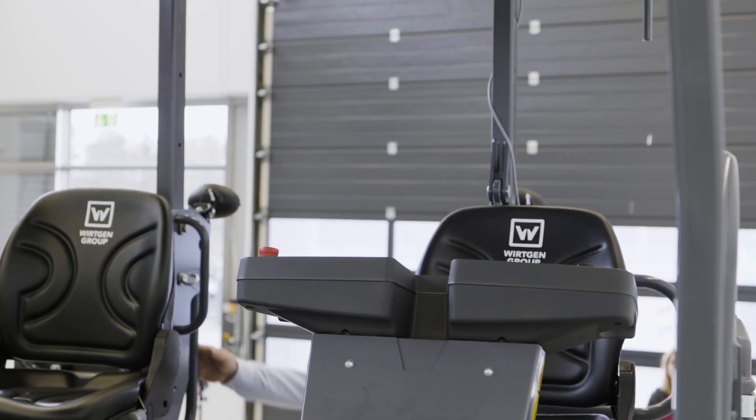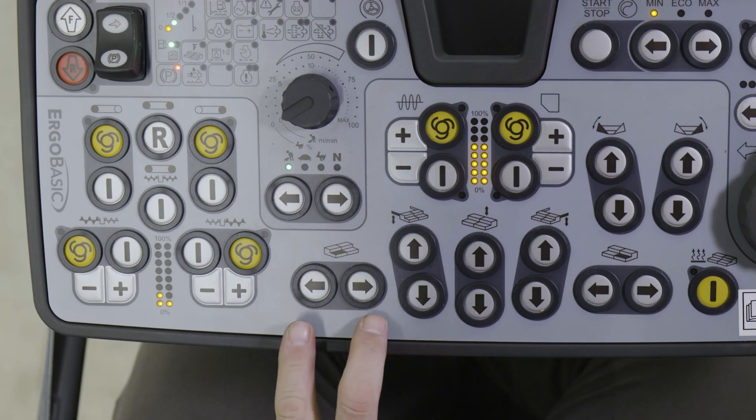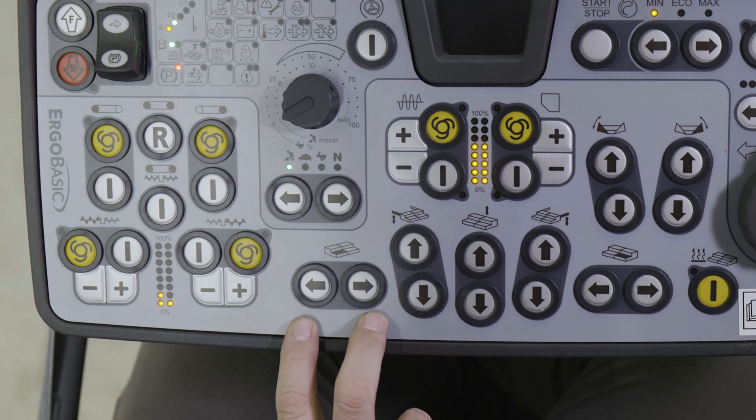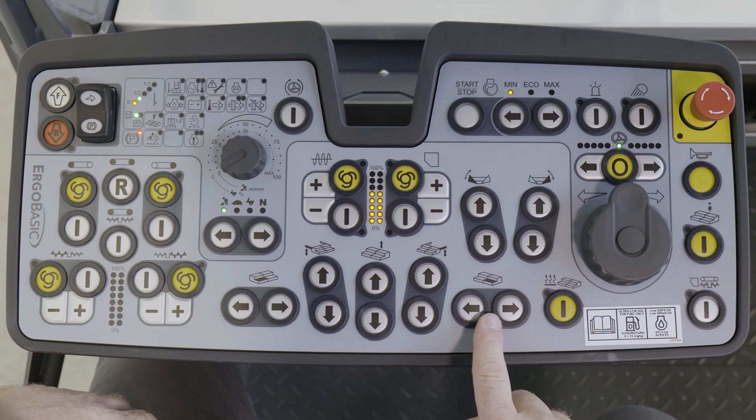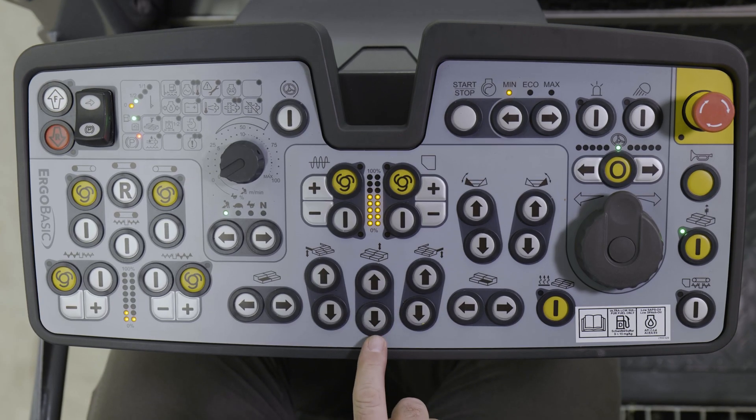Let's go on up there and take a look. From here it's possible to operate both sides of the screed. Use this pair of switches to extend or retract the left-hand side of the screed. We have the same arrangement here to operate the right-hand side. The two arrow keys in the center are only on the paver operator's console, and are used to raise or lower the screed.